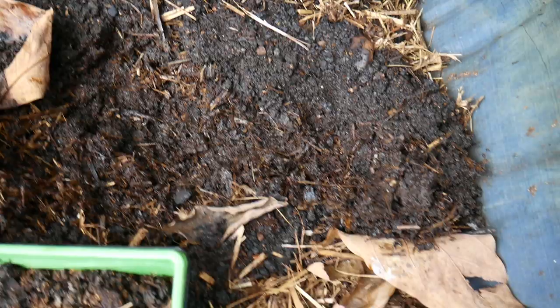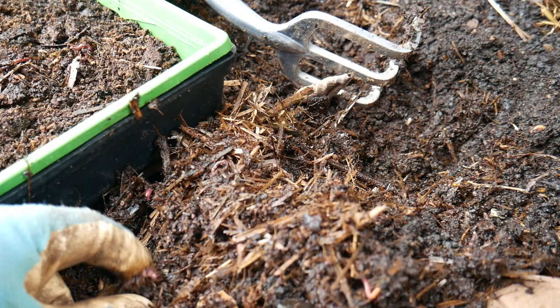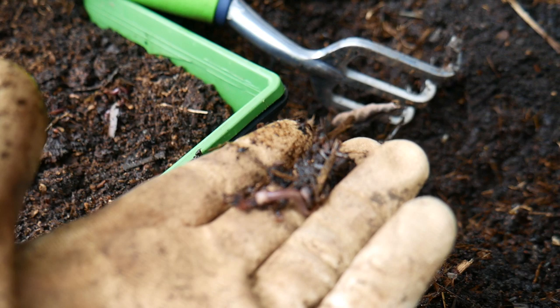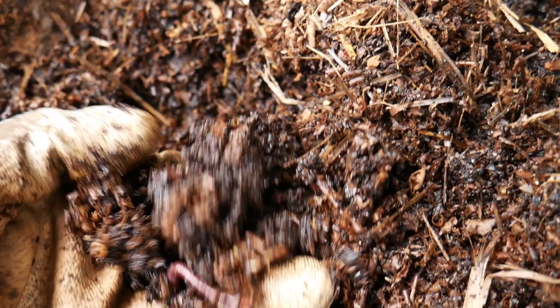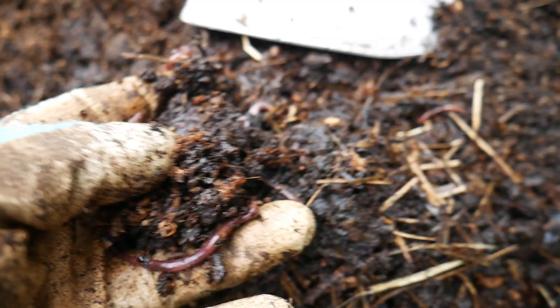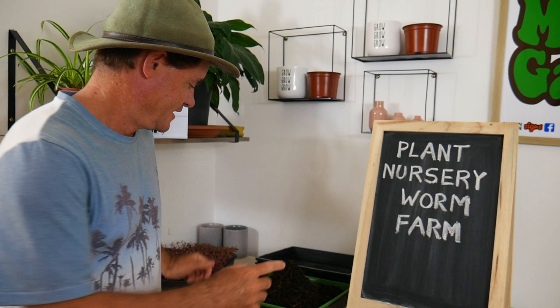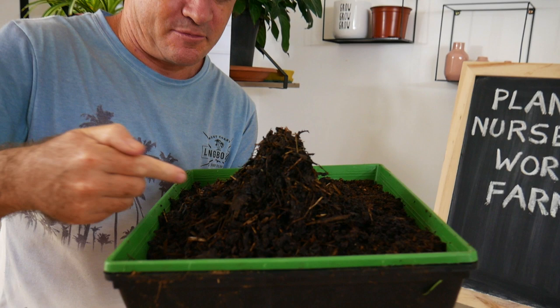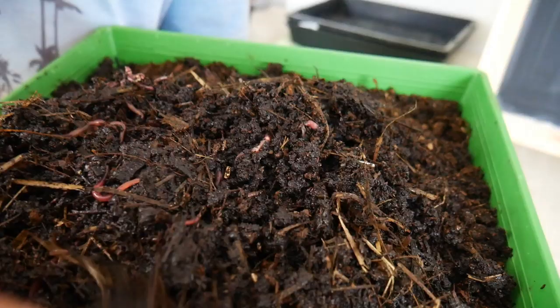So my goal is to find and count 250 compost worms and place them into these small new worm farms so I can breed them up and just see how they go in here. Oh look at this beauty — doesn't look far off laying an egg, to tell you the truth. Very mature. Doesn't look like it's going to take very long to find my 250 worms. So I've got my tray worm farm here. You can see I've made a bit of a mound. There are 250 worms because I definitely counted them. They've all started going down deep, which is really good — that's what we want.